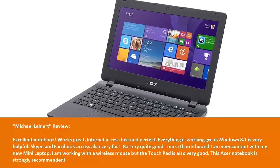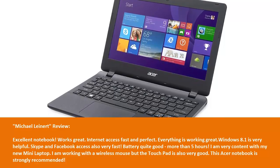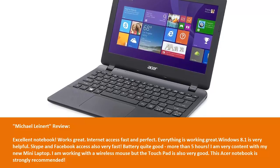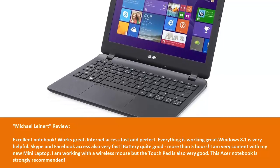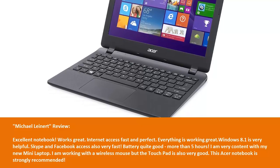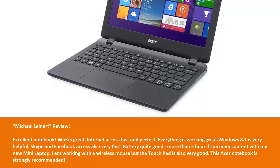Michael Leonard Review: Excellent notebook. Works great. Internet access fast and perfect. Everything is working great. Windows 8.1 is very helpful. Skype and Facebook access also very fast. Battery quite good — more than 5 hours. I am very content with my new mini laptop. I am working with a wireless mouse but the touchpad is also very good. This Acer notebook is strongly recommended.